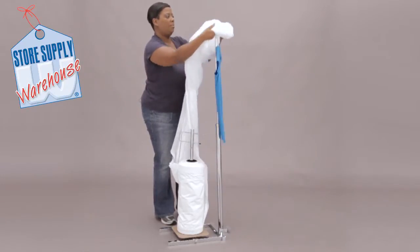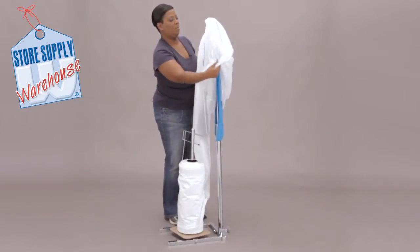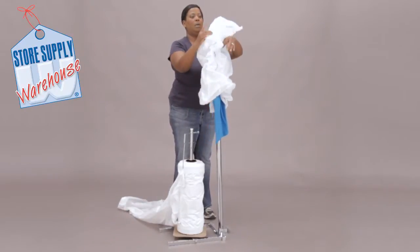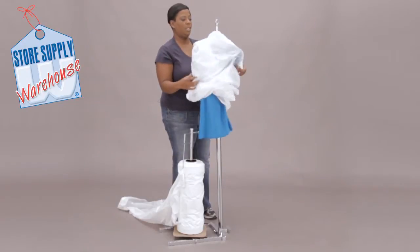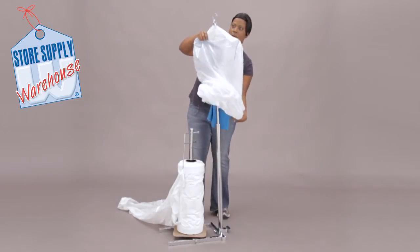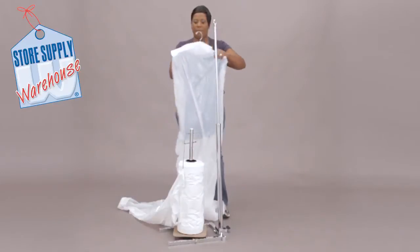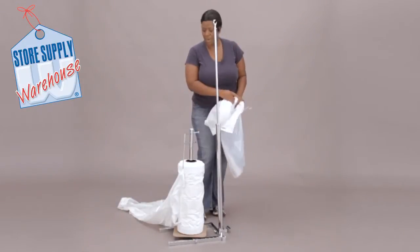Put this over the top at the top with your perforation, adjust it, and you can pull your bags down, pull this off, and you have your garments covered.